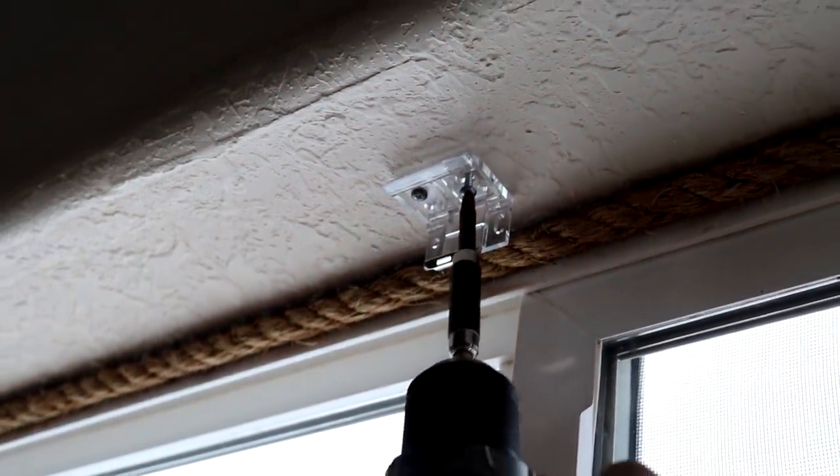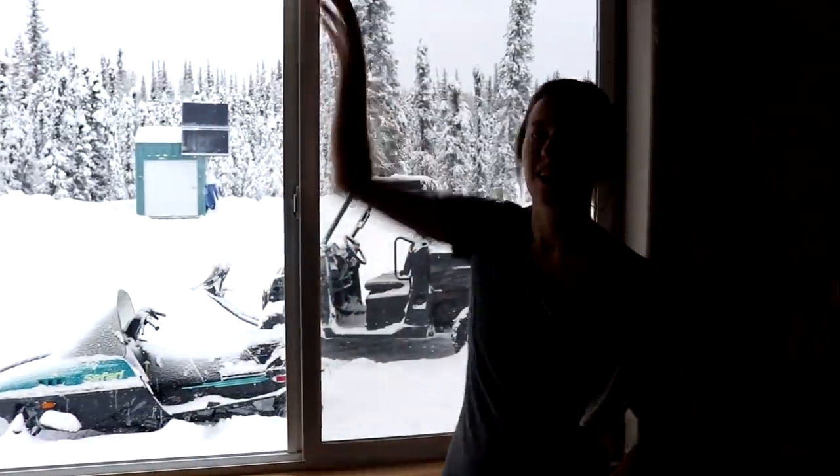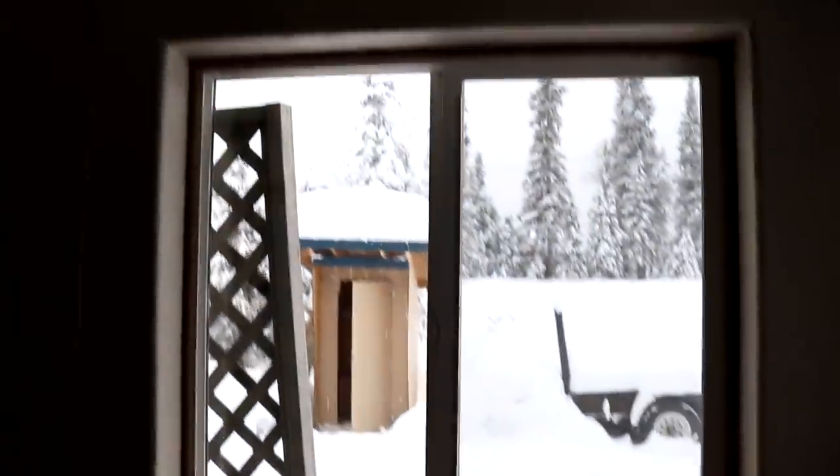The days are starting to get a lot longer and we decided it was time to pick up some blinds for the cabin. We put one shade up out of all five — we have five windows minus the window on our front door — because when we measured we didn't take the exact right measurements. We were off by half an inch so they don't fit.